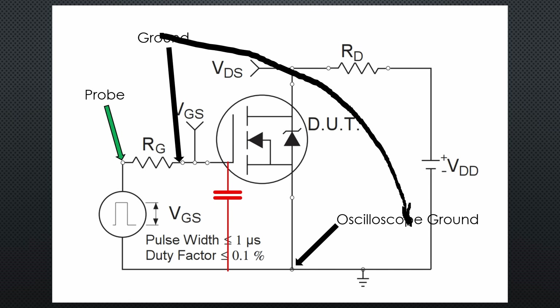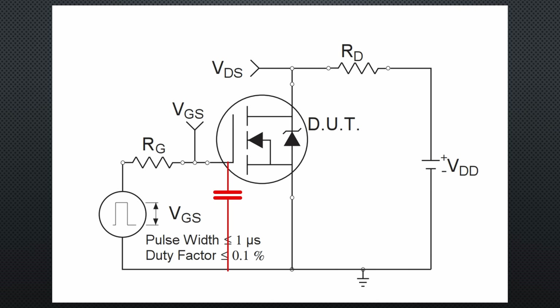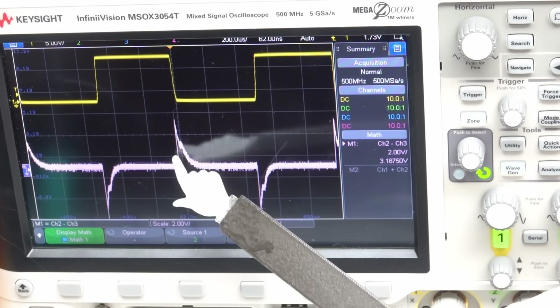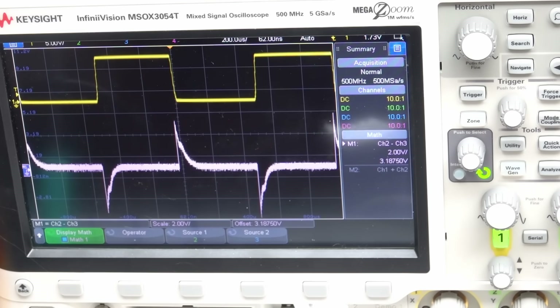So we have to find a better way. We connect one channel to one side and a second channel to the other side, measuring both signals referenced to ground. Because all oscilloscopes can subtract one signal from the other, we get the voltage across the resistor. This is why a 4-channel oscilloscope sometimes is a good thing. Here is the result: a typical charge-recharge curve of a capacitor.